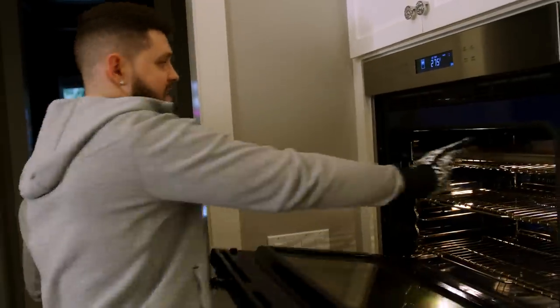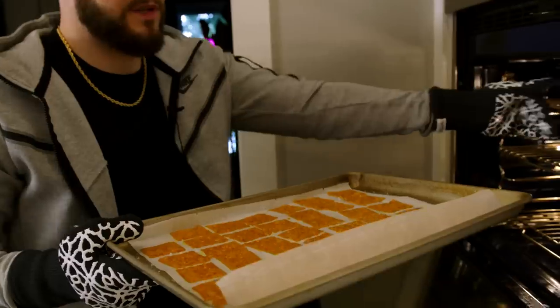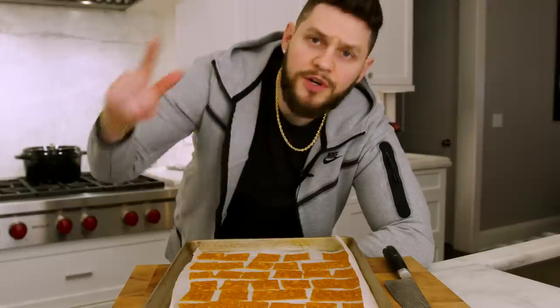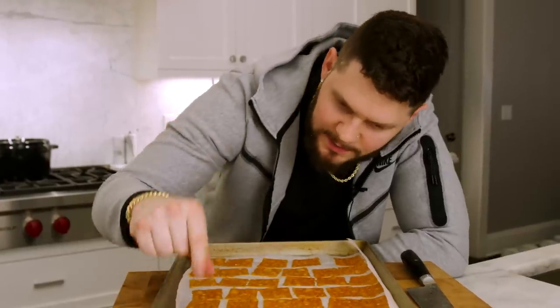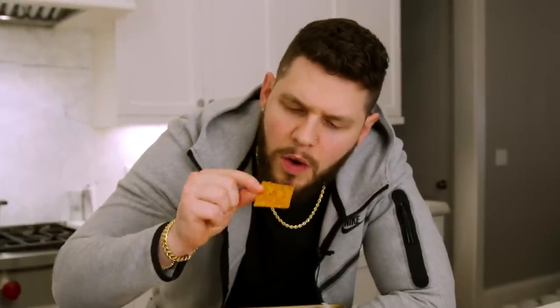It smells like straight Cheez-It city. Let's go ahead and take a look at how these guys are doing. Wow. So they don't look like Cheez-Its per se, but they smell good. We got to let them cool down and see what happens. Cue the spooky music — it is time for our first taste test of the day. It smells incredible, they look very similar to Cheez-Its, they're very thin though. Let's just go ahead and see what the vibes are. Three, two, one.